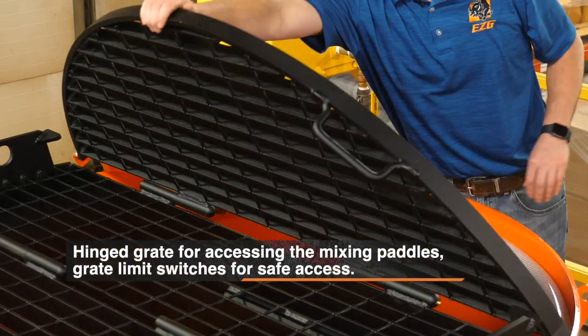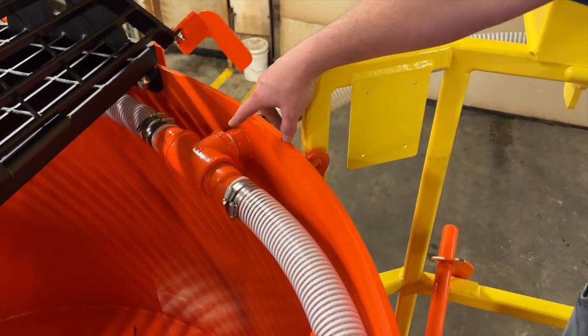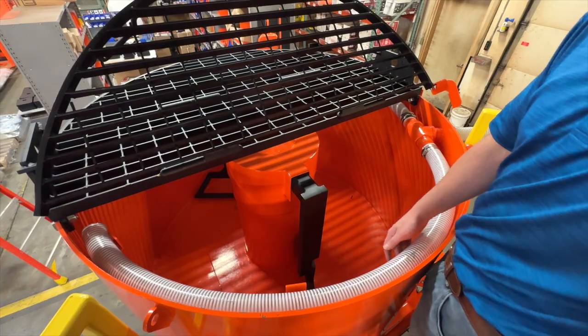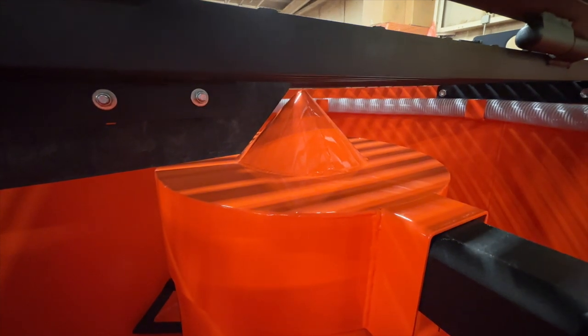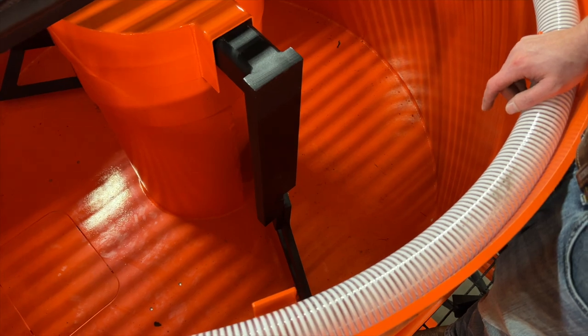This is our heavy-duty grating for the top of the pan mixer. The water comes out of the water box and into a distribution hose, allowing you to spread water throughout the mixer. You can pierce this hose wherever you want, or just have it dump out at two spots. There is a rubber wiper to keep the top cover clean during operation and prevent buildup.